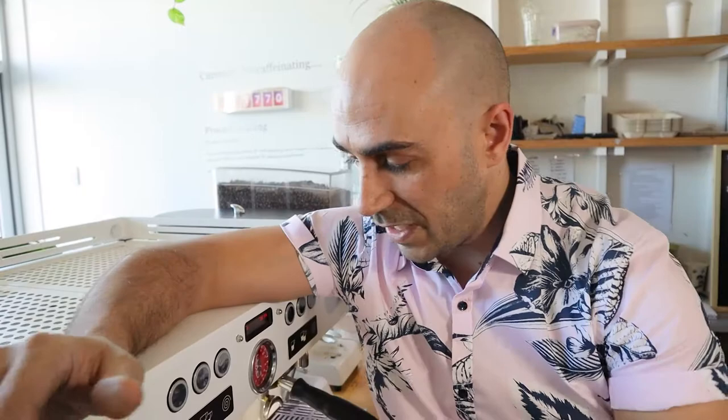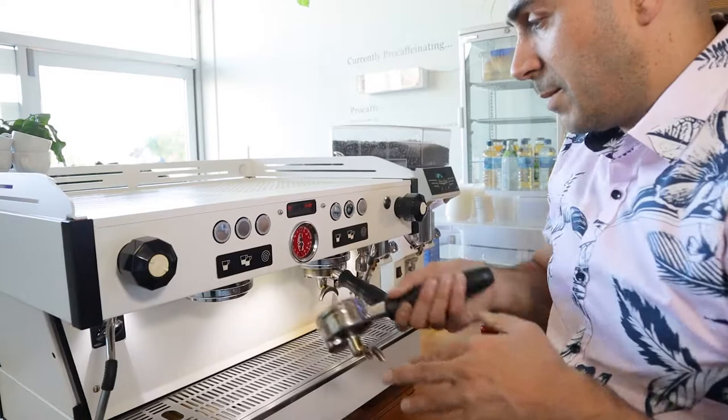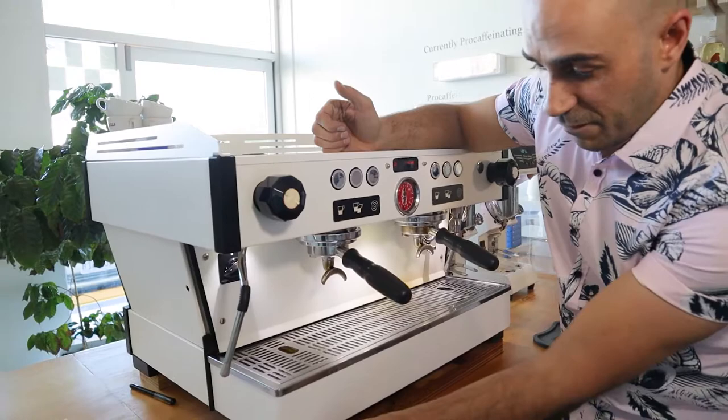The handles are ergonomically designed — great for comfort and getting in and out of the group head. However, there is one ergonomic issue I think needs to be addressed: the distance between the group head and the base of the tray. Sometimes when you're in a rush there's just not enough room to get your cups in. Also, the feet sit very low to the bench and don't adjust, so we had to put timber props underneath for our taller baristas who were developing sore backs.